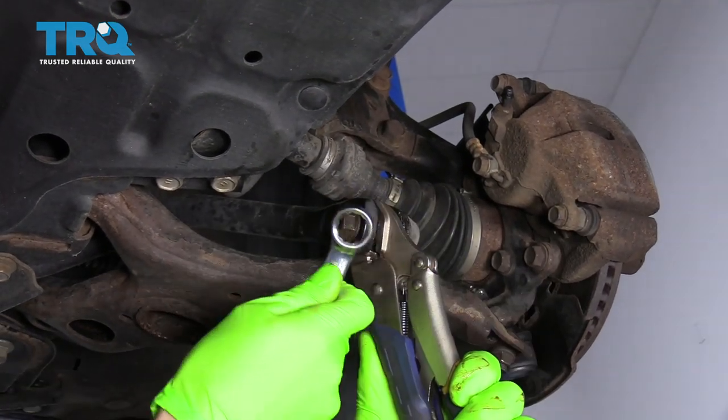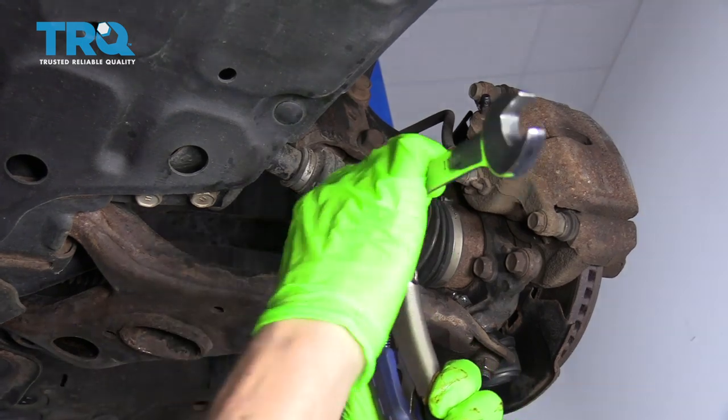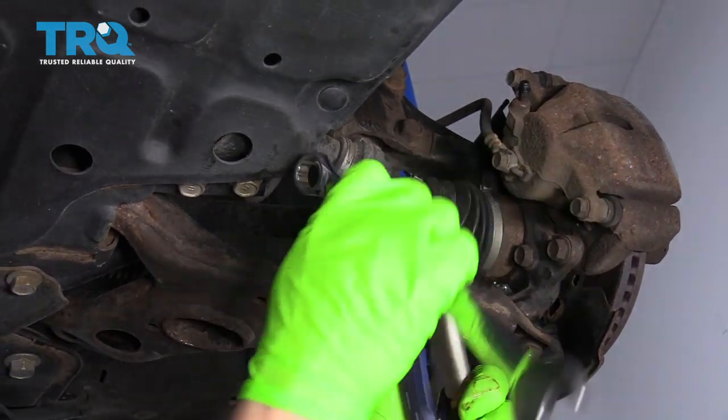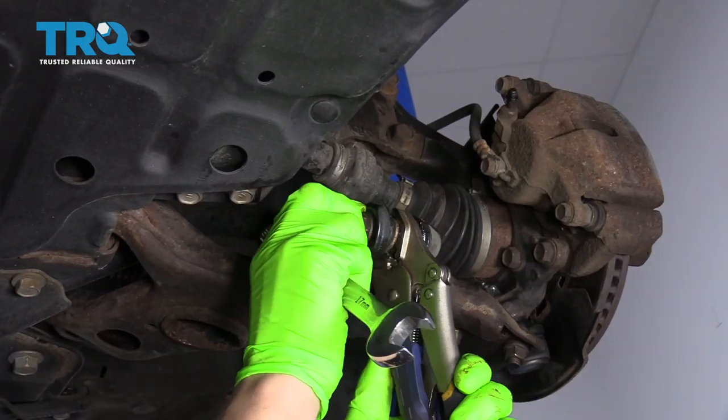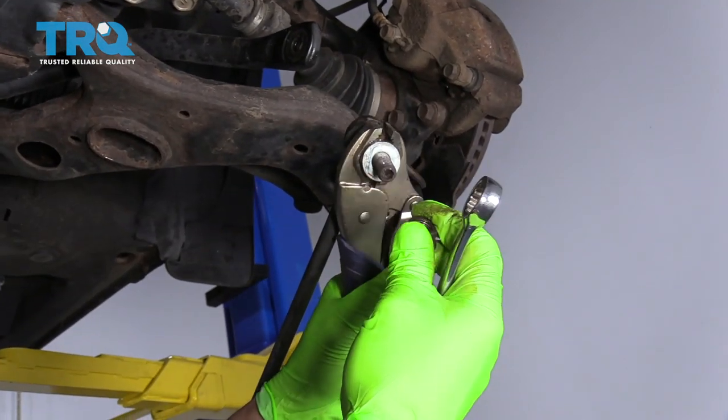Now that I've gotten this far, it's actually coming off pretty easily — I'm guessing the rust penetrant had some say in that. Now we can take it off by hand. There we go — the nut's off and so is the sway bar link.